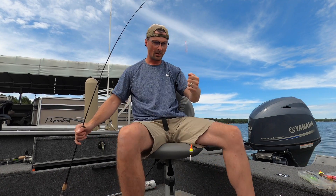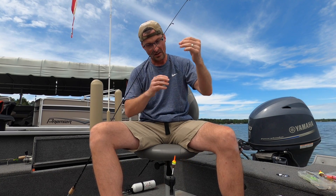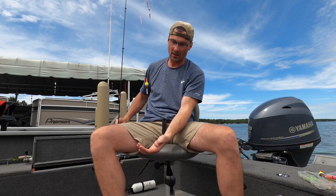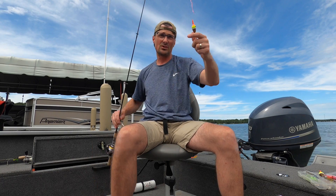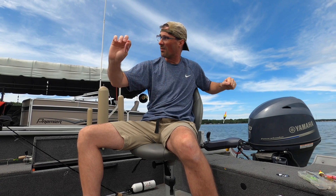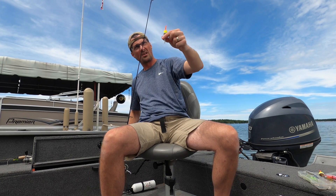Here's the beauty of the slip bobber — here's our stop knot. If I want to fish in three feet, I set my stop knot about three feet up from where the jig is going to hold. That way, when the bobber hits that stop knot, it stops right there. Now, if I want to fish in twelve feet, I slide this stop knot way up the line. This bobber can slide all the way up to twelve feet if that's where I set it.